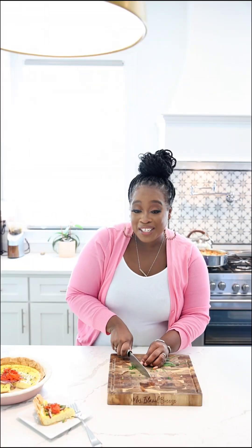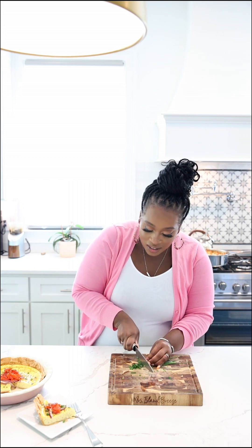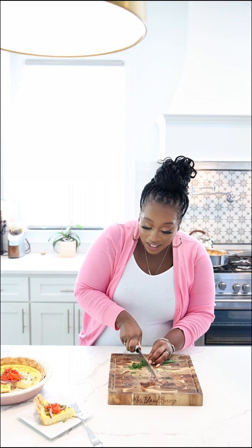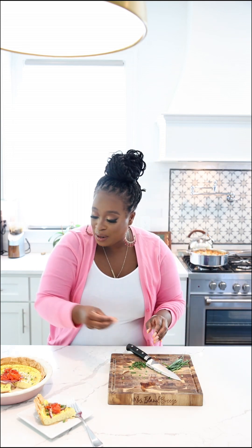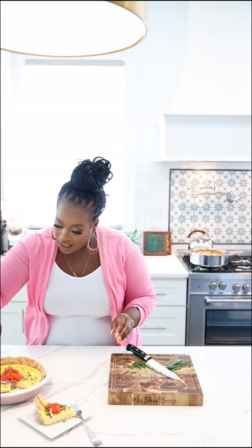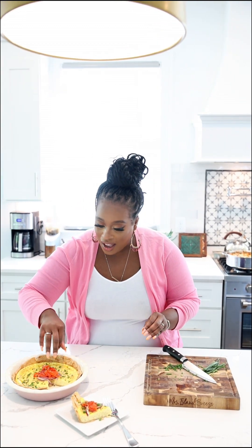So we've got our quiche out of the oven and I have already added some marinated onions and some smoked salmon. Here I've just got some fresh chives for a little bit of garnish at the end. So we're gonna put a little bit more of the chive on top. And I have got my slice here — let's give everything a taste.